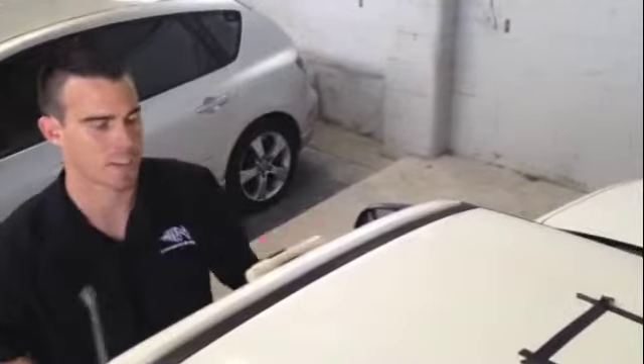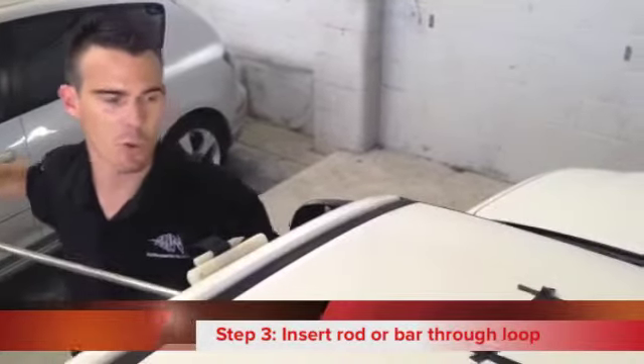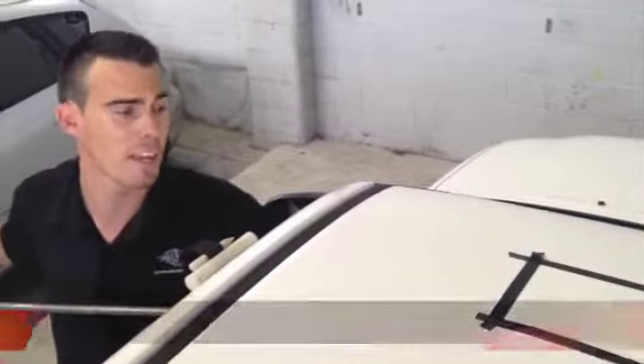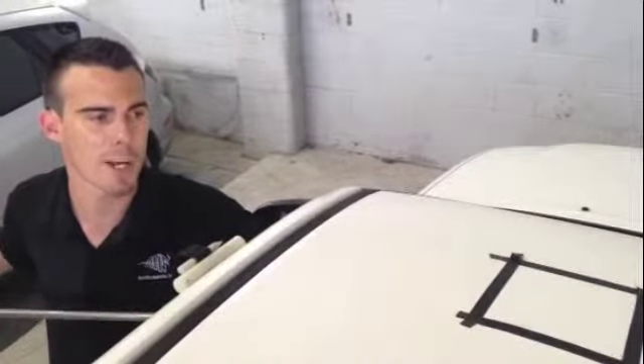Alright, so I've got the door hanger in the door frame, the bar goes through the loop and I've got my pivot point. So what I do now, I find a dent and I apply the right amount of pressure in the right spot the right amount of times.